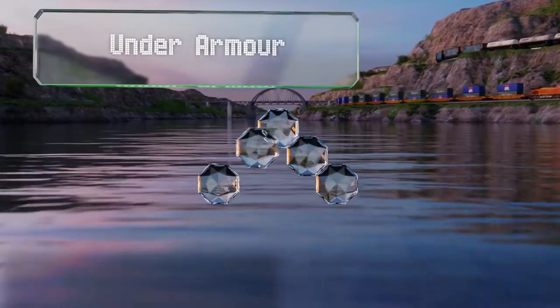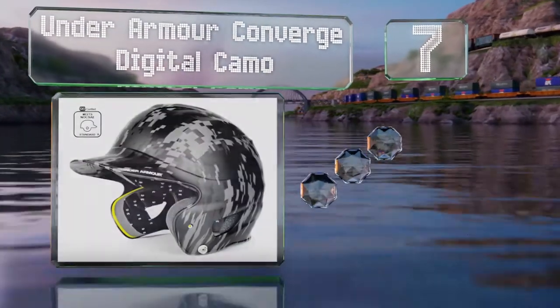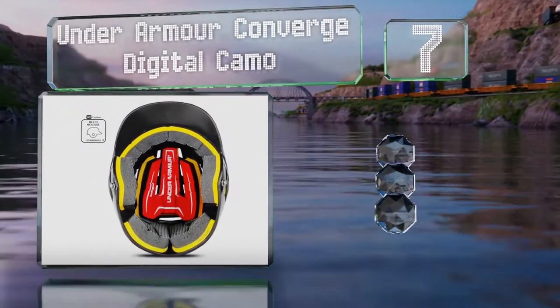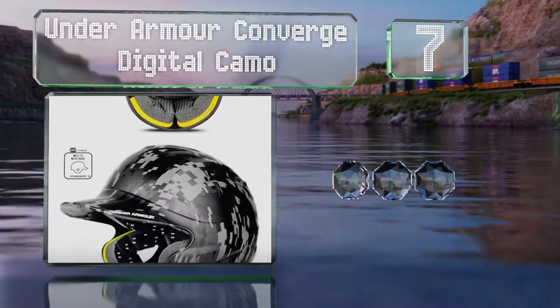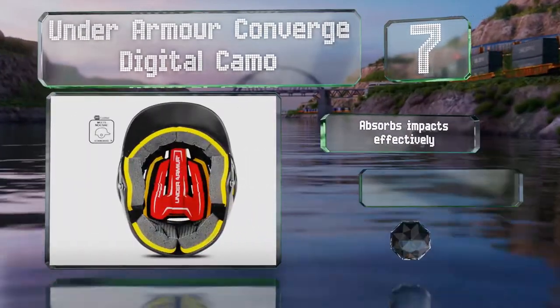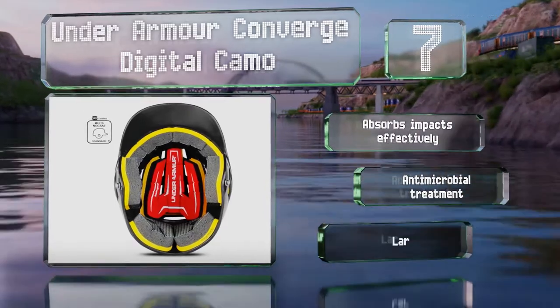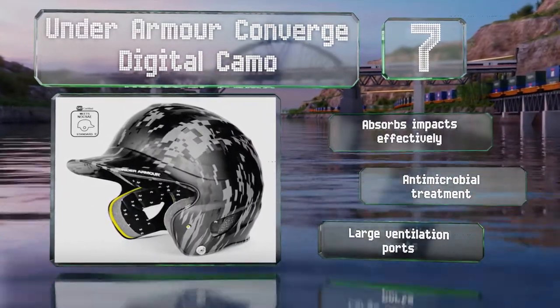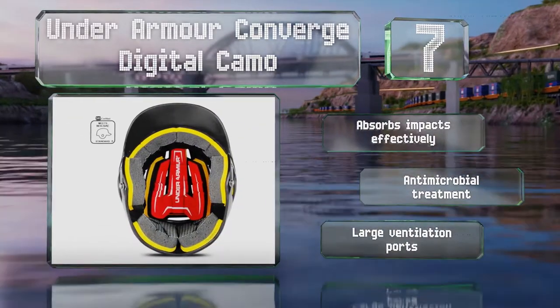At number seven, the Under Armour Converge Digital Camo sports a cool appearance that makes it stand out against a sea of solid colors, so you'll be able to find it quickly when it's your turn to bat. Its foam liner is quite durable too — it absorbs impacts effectively and features an antimicrobial treatment and large ventilation ports.